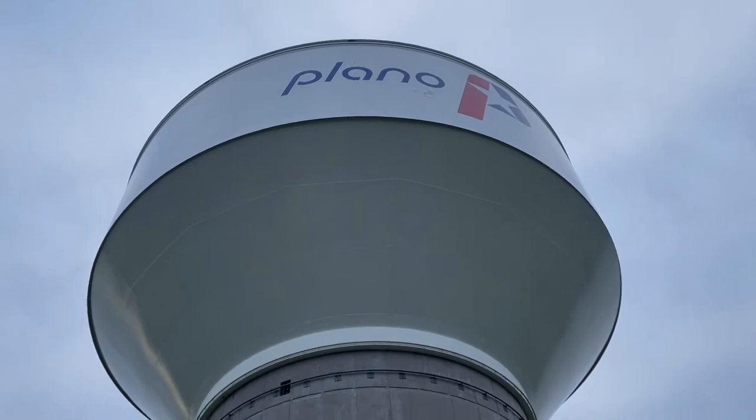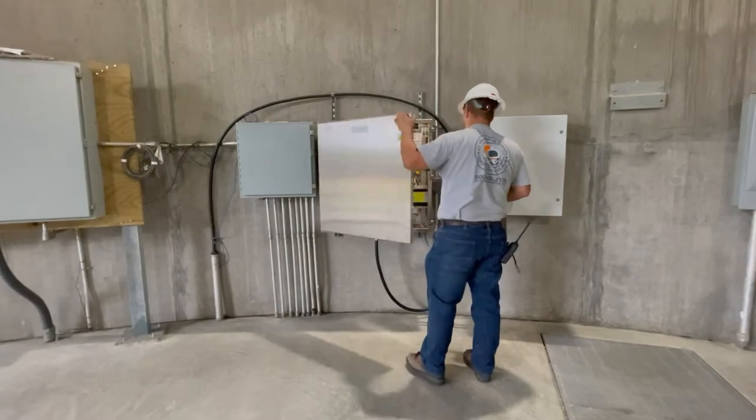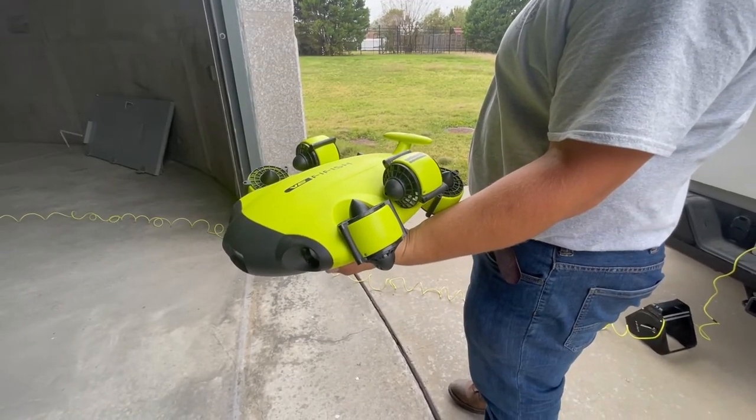All of our 10 elevated water towers and 11 ground storage tanks undergo regular yearly inspections. The inspection process is fascinating.